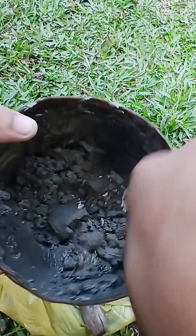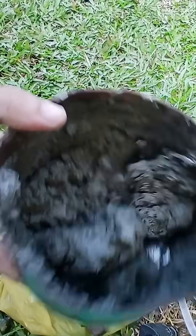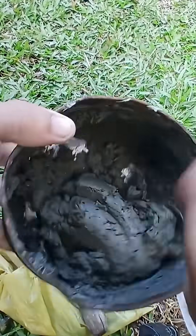Step 2: Dry mix. Mix the cement evenly so the texture is consistent and there are no lumps. Then add perlite — slowly pour in some perlite, just enough, and stir thoroughly until you get a smooth and even mixture. If the mix feels too thick or too thin, adjust by adding more cement or perlite gradually, stirring as you go.